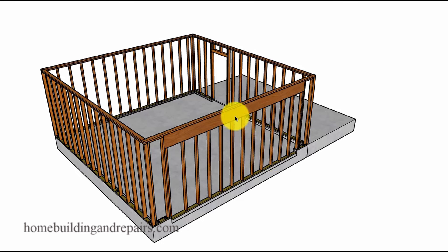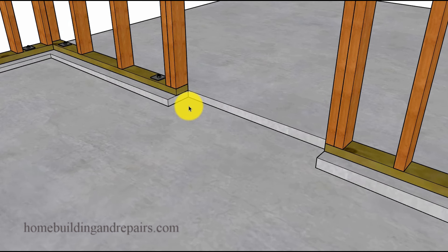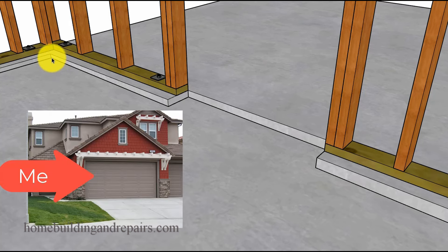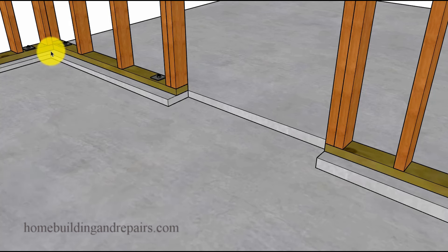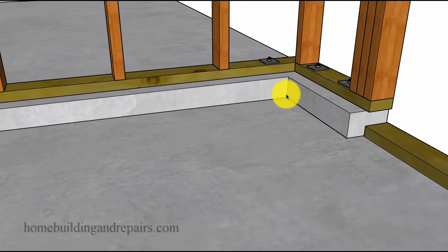In this video I'm going to provide you with a few different methods you can use to raise a garage floor. This isn't going to cover every single detail, but I'll do my best. It's not uncommon to have a step down from the living area into a garage because the garage floor is usually lower and typically slopes toward the front garage door. You can see right here where we have about an inch at the back and it works down to about three or four inches at the front.